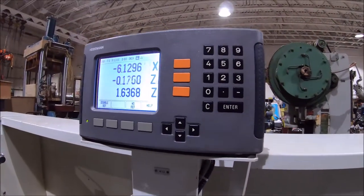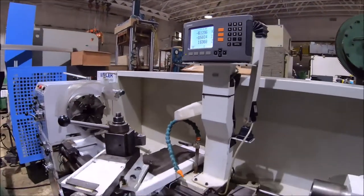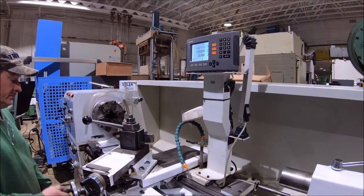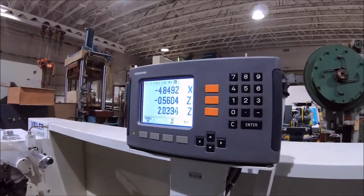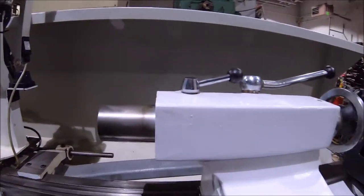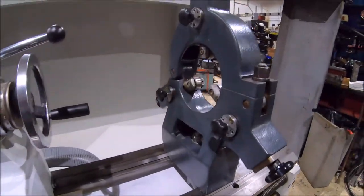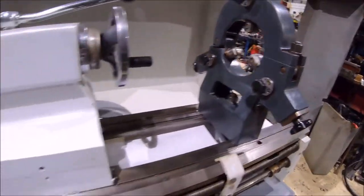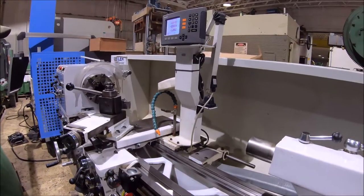It has a compound, cross slide, and saddle. It's also got a steady rest with a 6-inch through hole, roller bearing type, and a taper attachment.